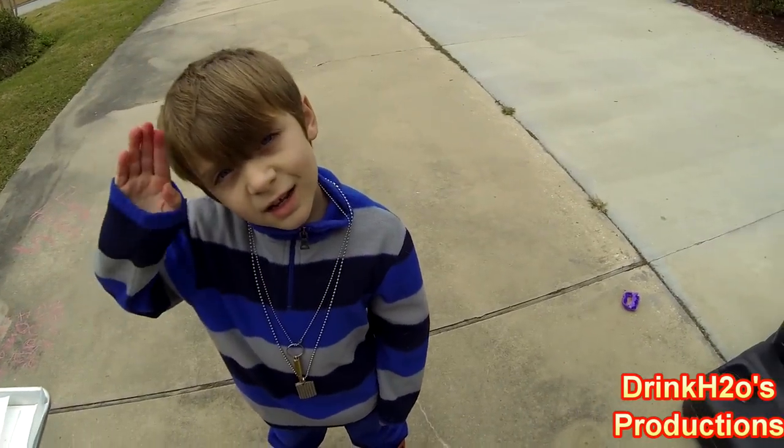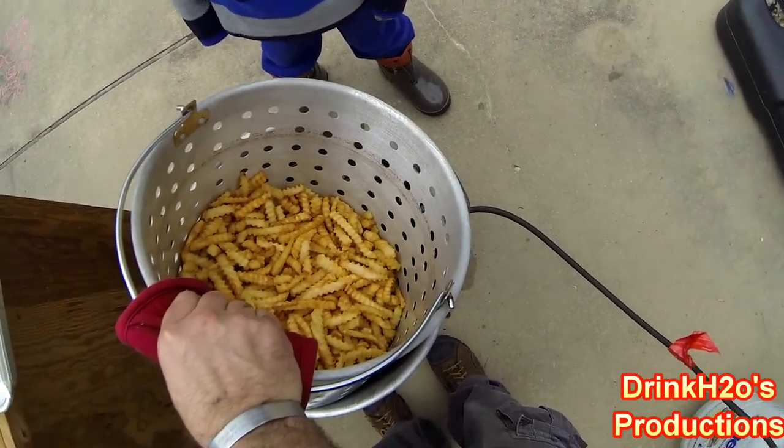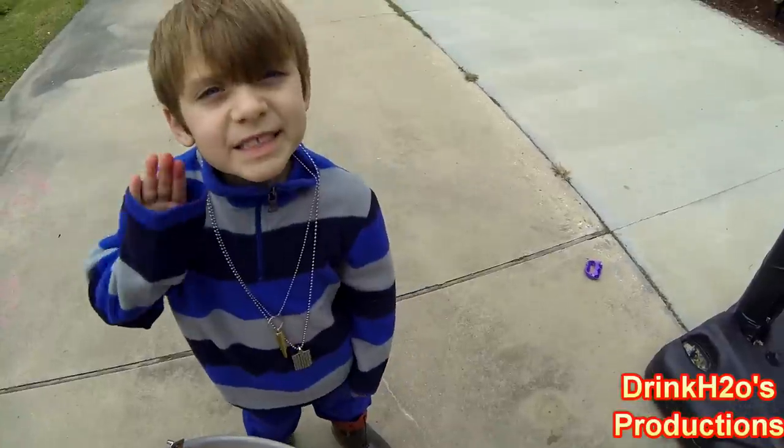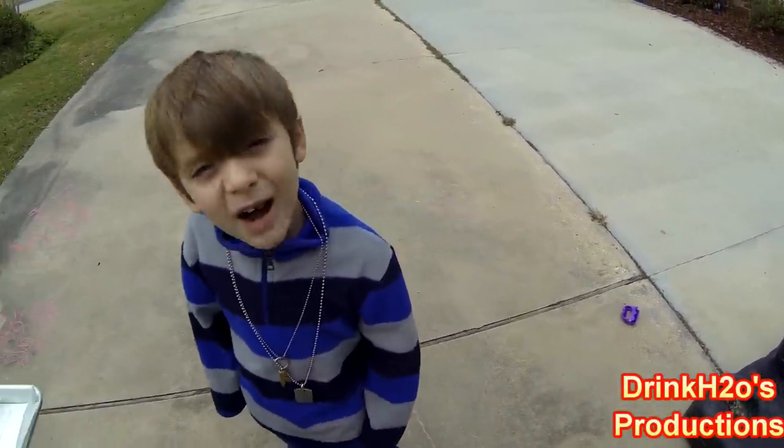That's frying chickens and french fries. Fry them to the golden brown. Please like, subscribe, and share my video. Peace.